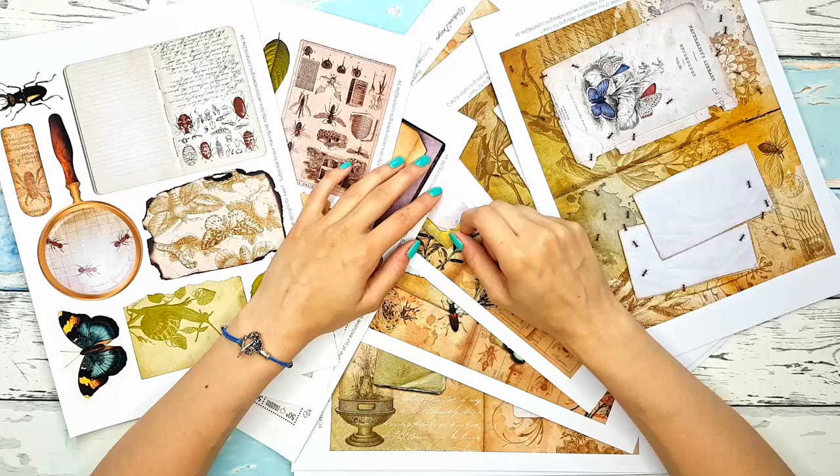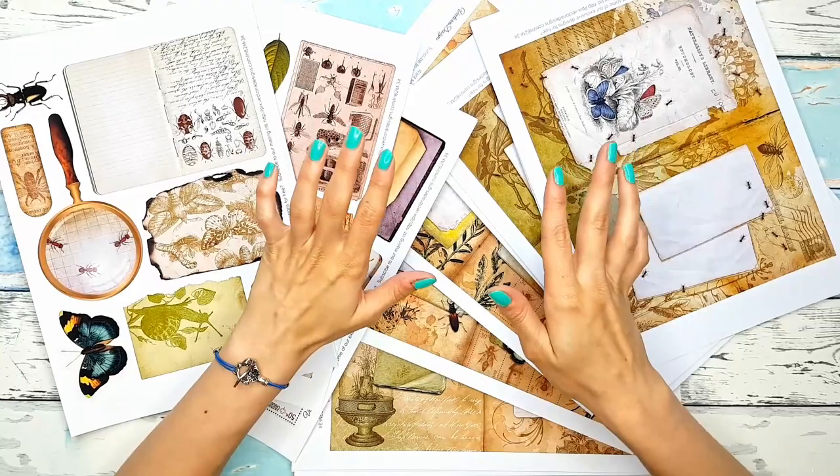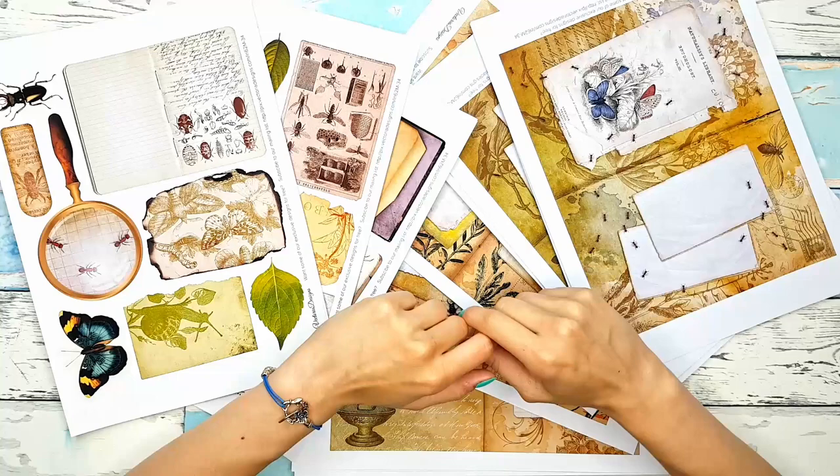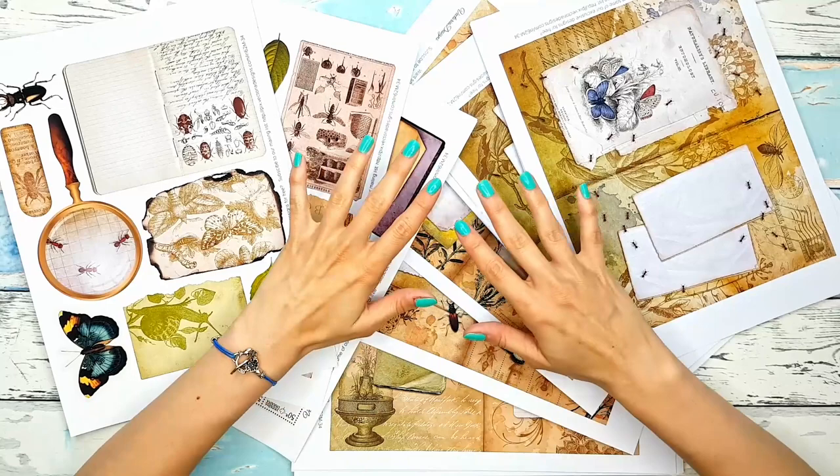Hey guys, welcome back to my channel and welcome to an exciting video — my first design team project for Victoria Designs. If you don't know them, they are a huge Etsy shop with loads of beautiful printables and digitals for your journals. I'll leave their link below, but especially if you're interested in botanical and vintage vibes, you will definitely find something there for you.